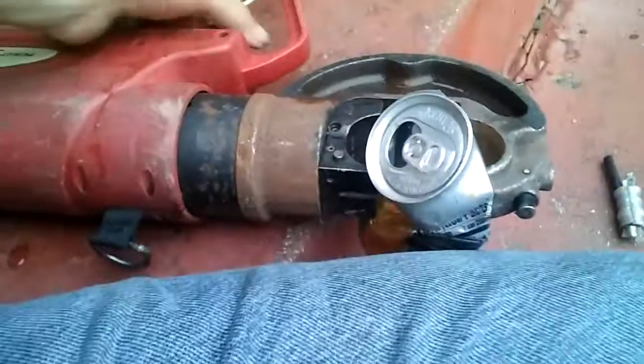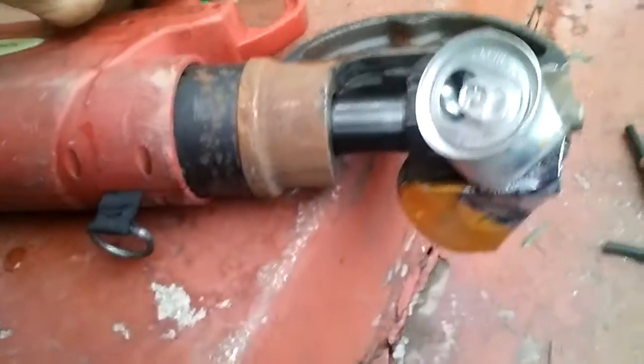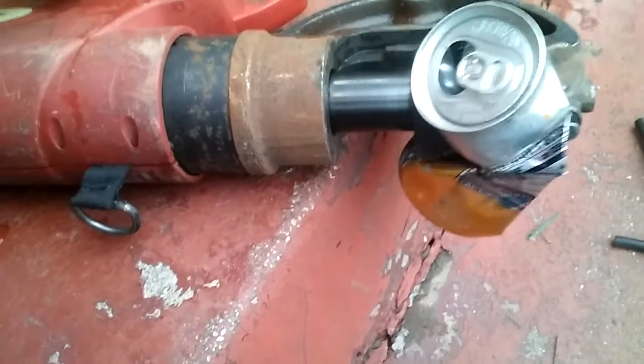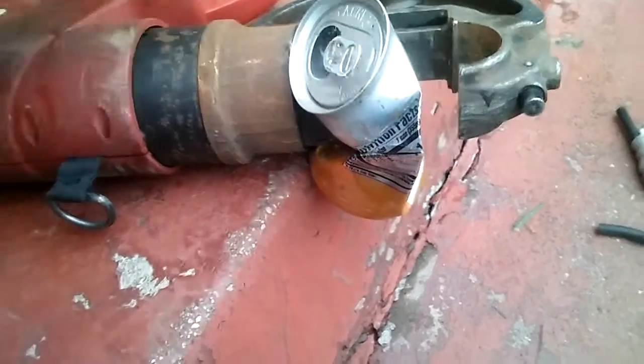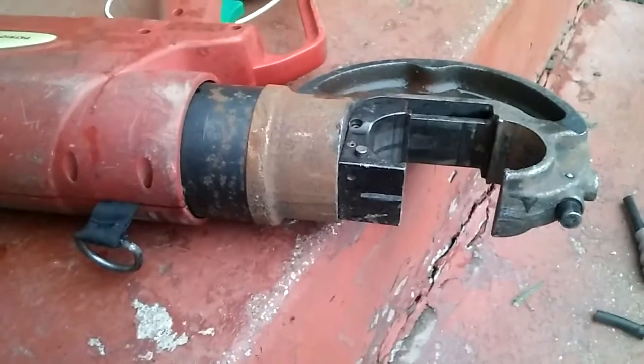What the heck would I have that big? By no means a real test, but let's go. Smash the can. Not a real test, but it shows you it works.